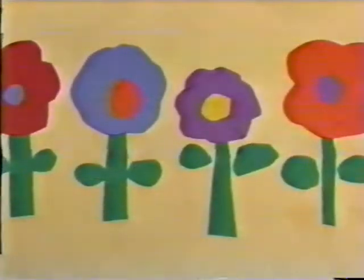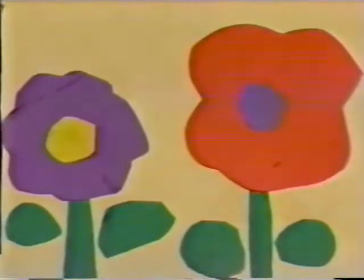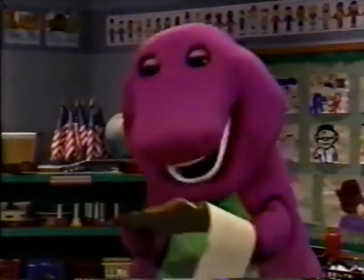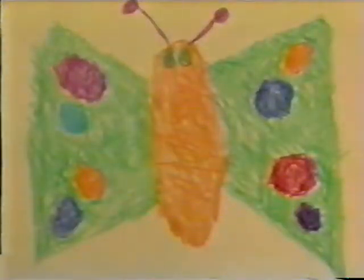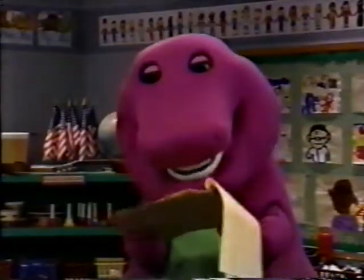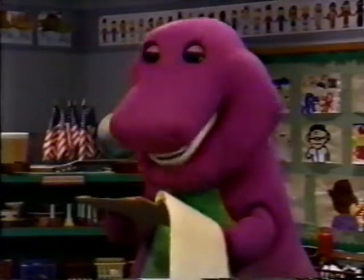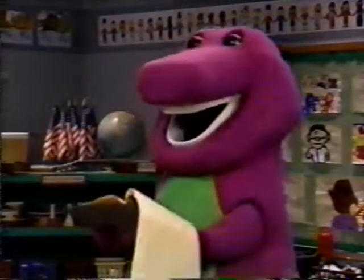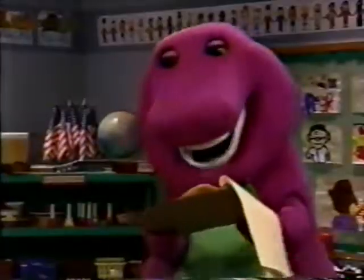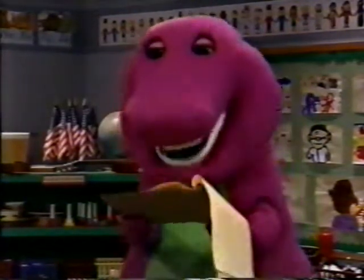One day, Andrew came upon some beautiful flowers. They were red and blue and yellow and orange and purple — lots of pretty colors. Andrew decided to pick the flowers and carry them home to his mother, holding them in his trunk. On the way home, a beautiful butterfly saw the flowers Andrew was carrying. The butterfly wanted to smell the flowers, so she landed right on Andrew's trunk. But her wings tickled his nose, and that made him sneeze.